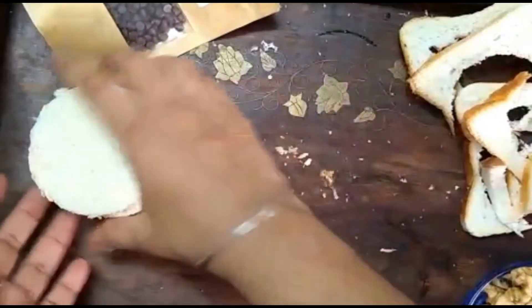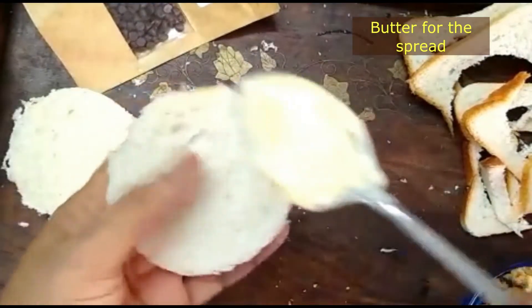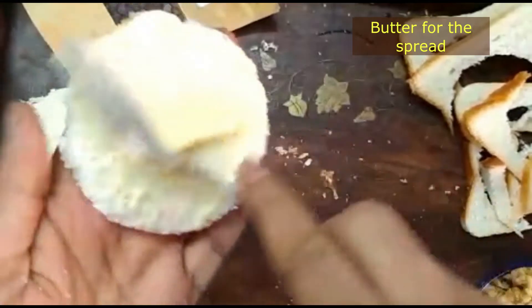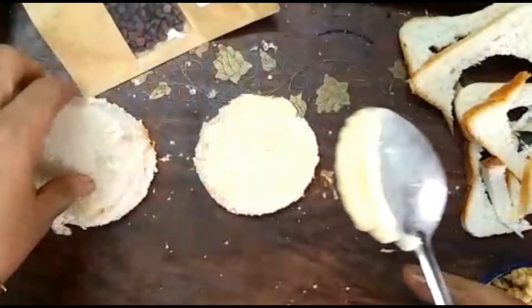First we will put butter. We are putting regular salted butter. If you don't have butter then you can add desi ghee, and if you don't have desi ghee then you don't need to add anything — it will still be very tasty.